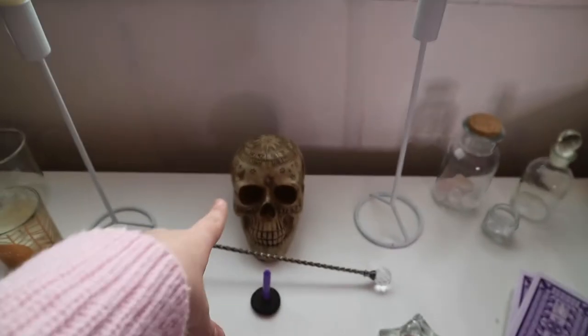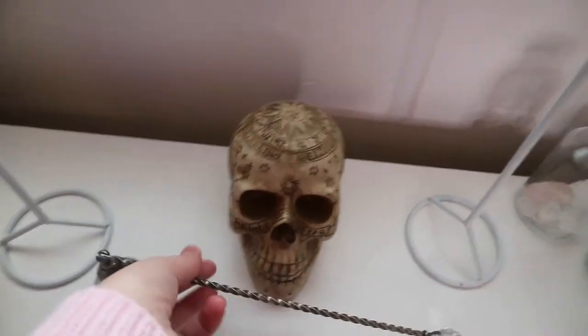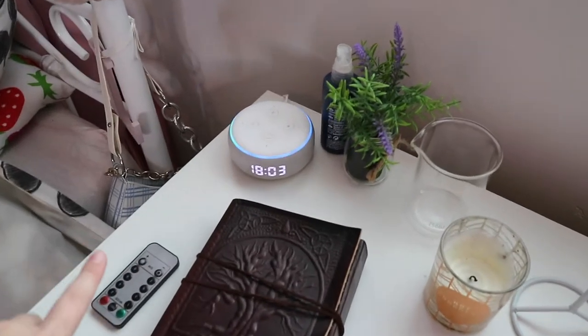Then we have my tarot cards. We have two candles. We have this cool skull that I got for Halloween and then I kind of just left it on here. Then we have my two candlesticks. And this little light thingy which lets out fire — like you use it like this. Then we just have my notebook. We have a candle that smells amazing by the way — it's hot chocolate. And we have a plant and my Alexa.